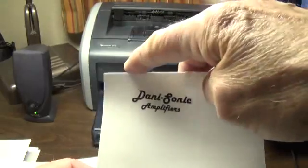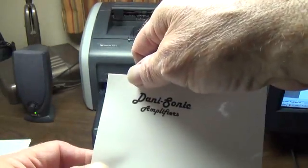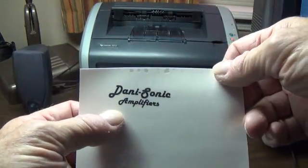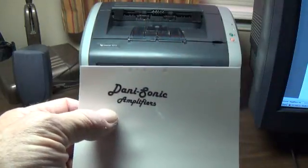In my case the sheet got canted a little bit — maybe the tape got hot and came loose — but it doesn't matter. I have my logo now on the laminating sheet with plenty of margin around the outside to cut it out.